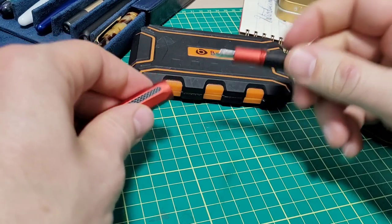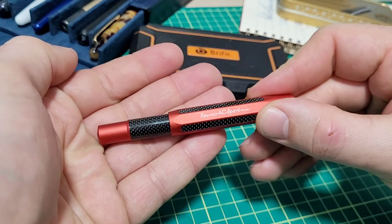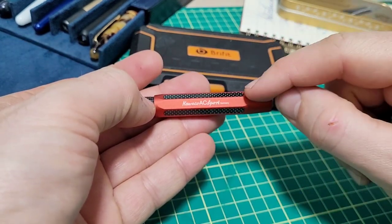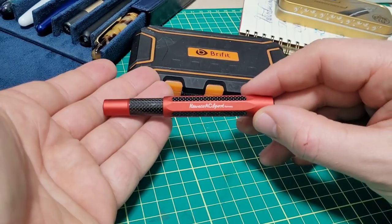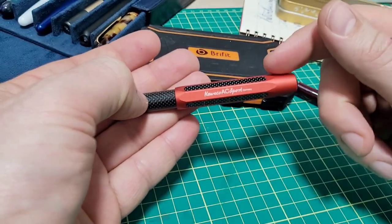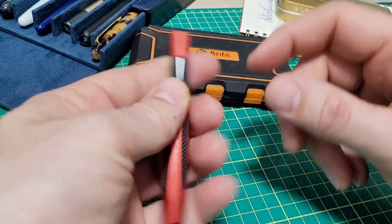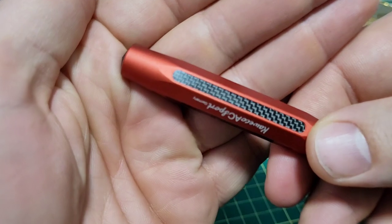When it comes to pricing, this one — especially the red — is currently listed for $129 on the Blesket site. I believe that's the same price as the brass one. The regular AL Sport, the aluminum one, is like $98 or $99. So about $30 extra to have the carbon fiber inlays.